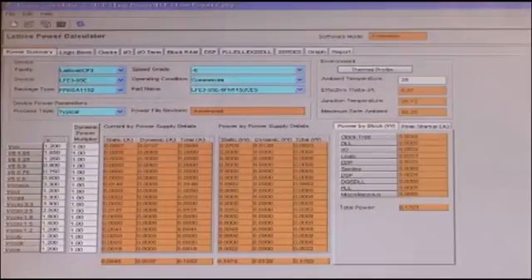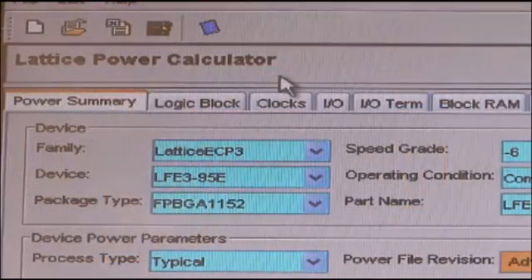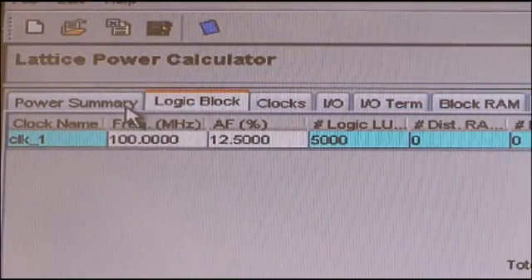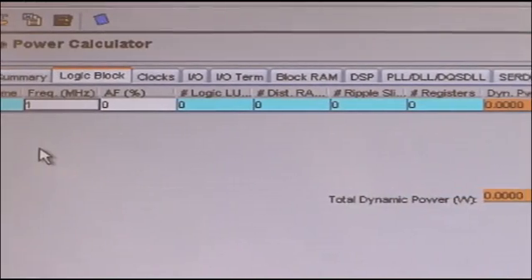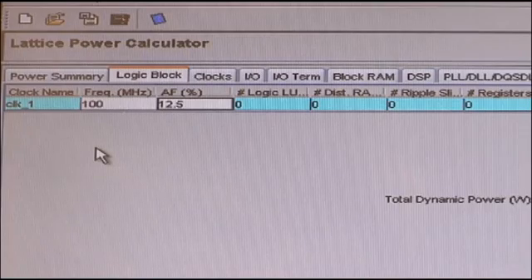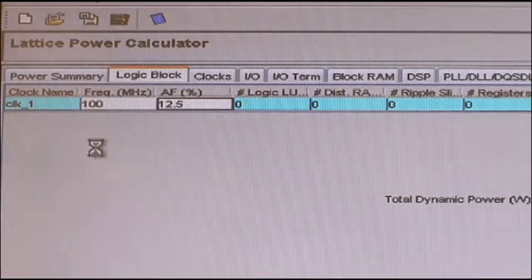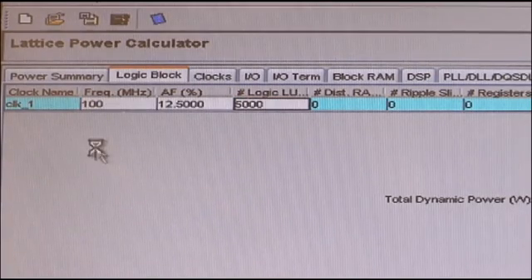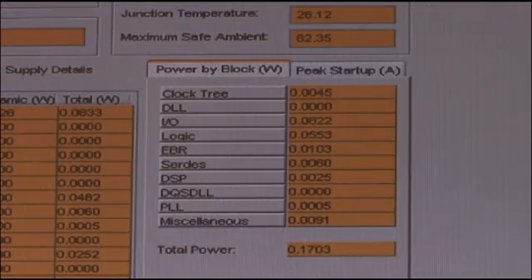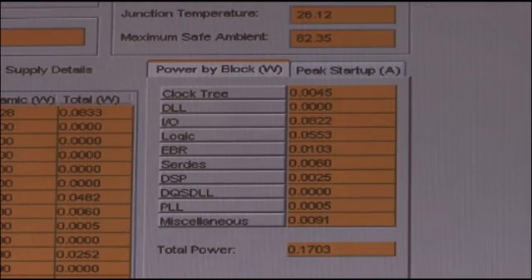We've used the power calculator to quickly and accurately determine the power. Let's take a closer look. The power calculator has a summary tab as well as individual tabs for each power component such as logic blocks. In estimation mode, the designer can quickly obtain a total power estimate without a netlist. Simply enter your design parameters such as frequency, activity factor, number of LUTs, and registers, and the tool calculates a total dynamic power. On the summary page, the tool automatically calculates the correct static power based on the device and package selected.